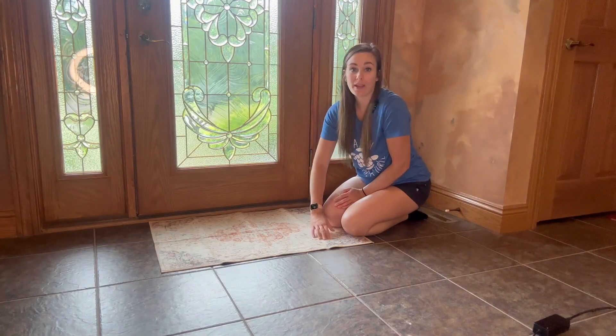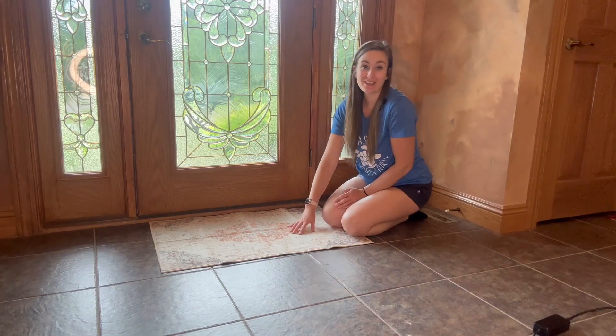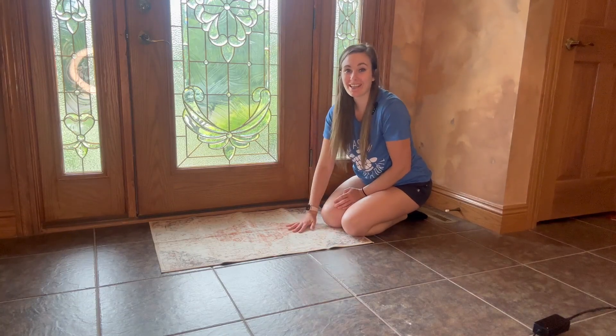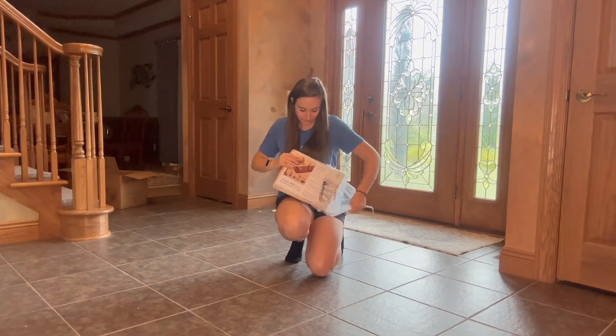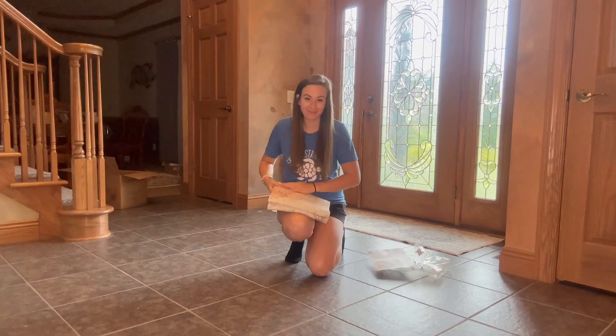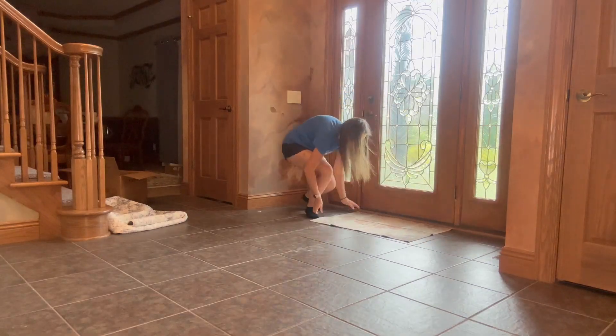As soon as I got this I was blown away by how luxuriously soft this is, making it the overall perfect choice as an entryway rug for my home. Once you guys receive your rug, it will come folded up, but in about two to three days you will notice that the rug is laying completely flat and in perfect condition.